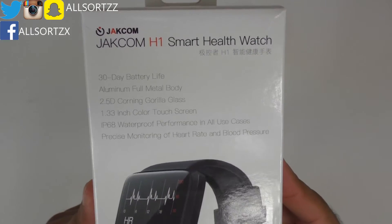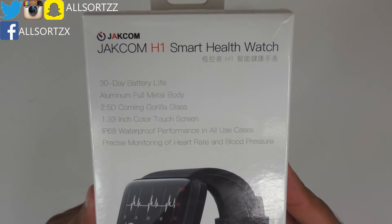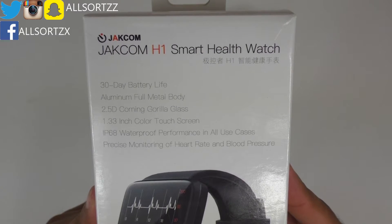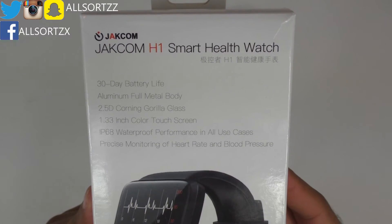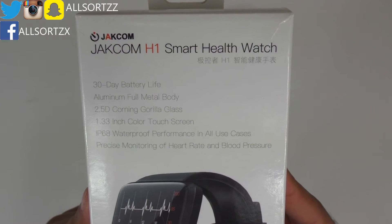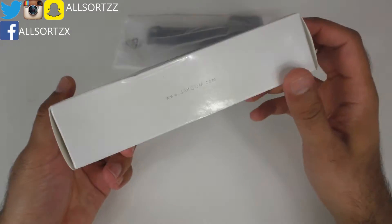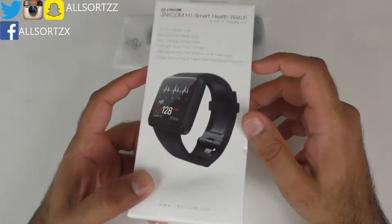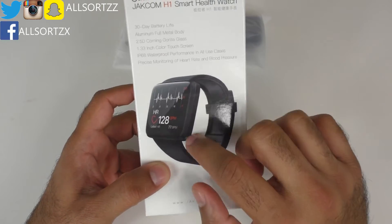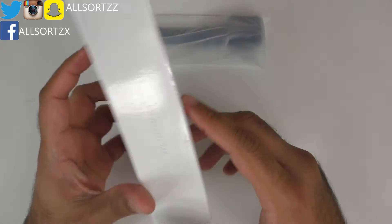So it has a 30-day battery life, aluminium full metal body, a 2.5D Gorilla Glass 1.33-inch color touch screen, IP68 water resistance, and precise monitoring of heart rate and blood pressure. The Jakcom website is listed on the side of the box, and you can only get it in black — a black band and a black face.